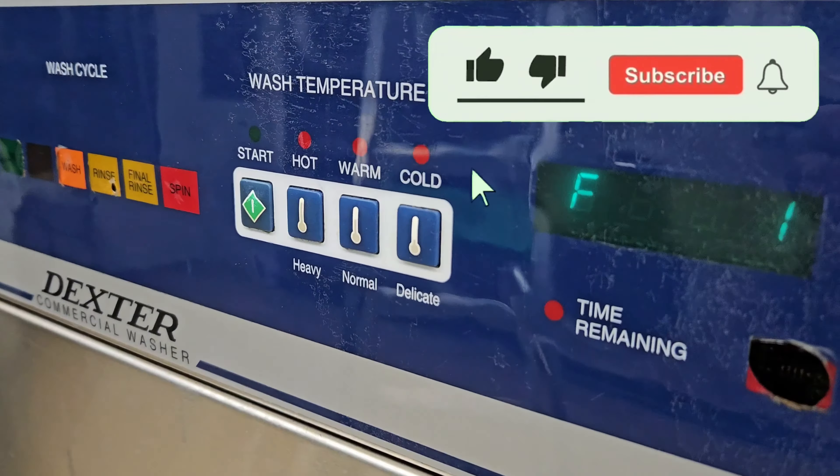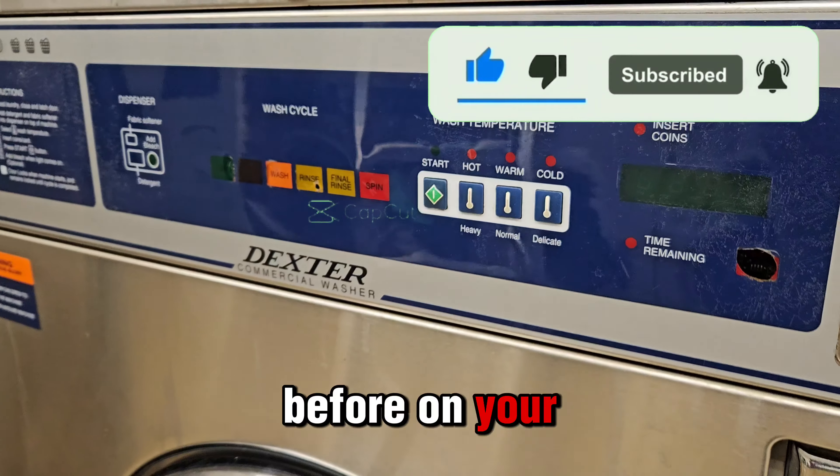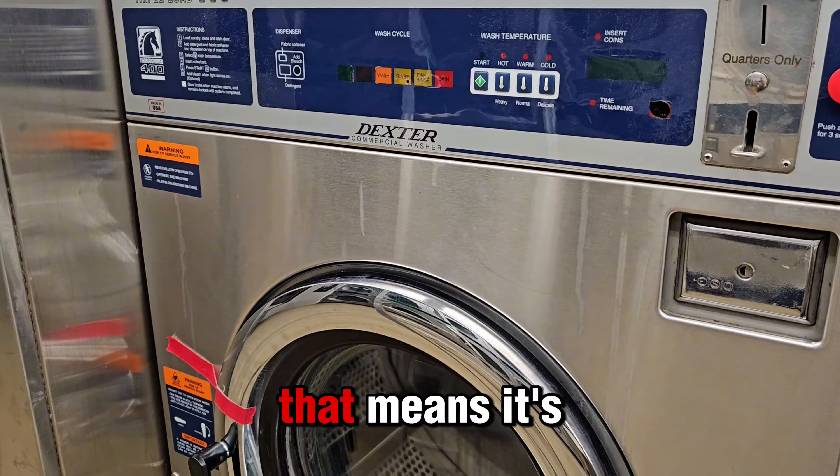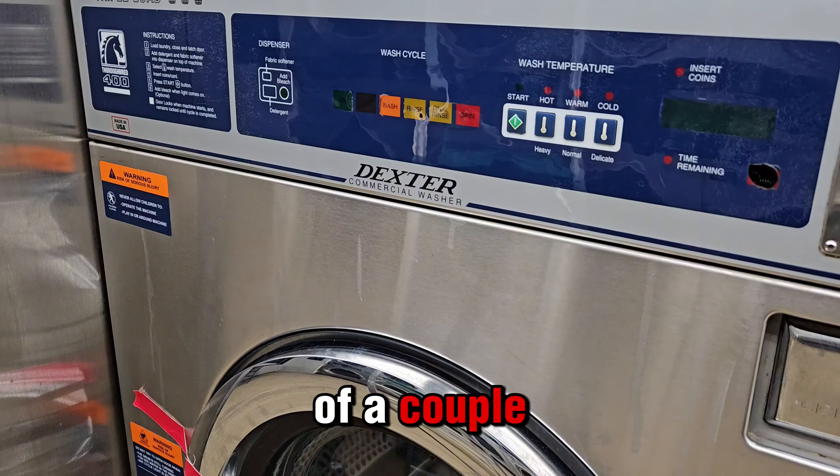Hello, welcome back. Have you seen the F1 error code before on your Dexter washer? That means it's a door lock issue. So it's one of a couple three things.